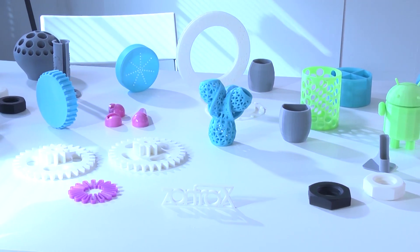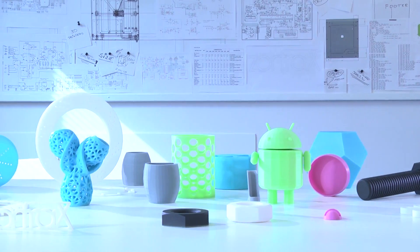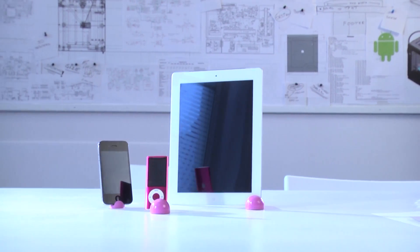You can literally have everything. Every single object can look, feel, and work exactly as you wish.